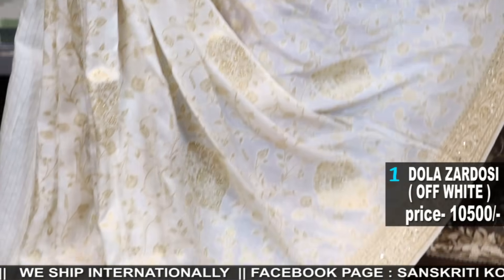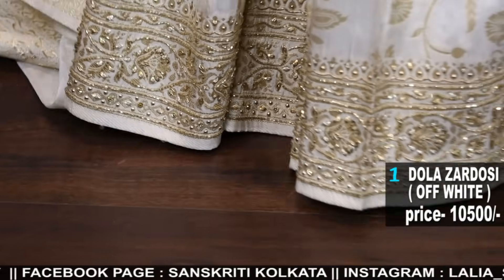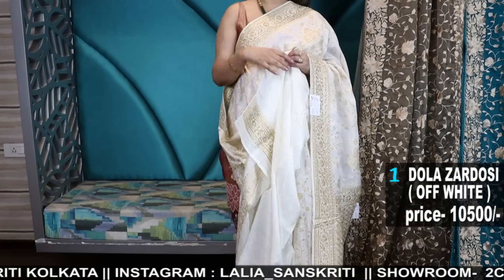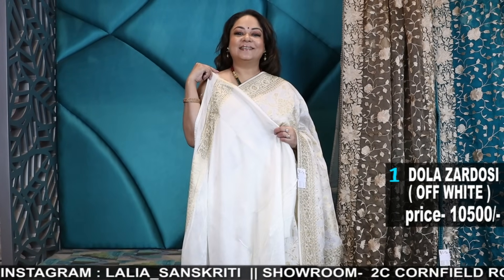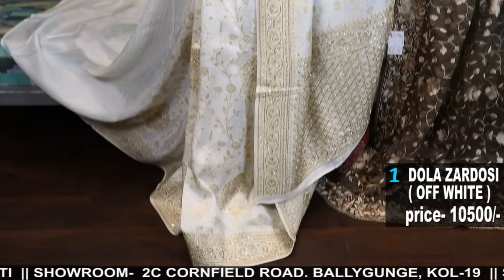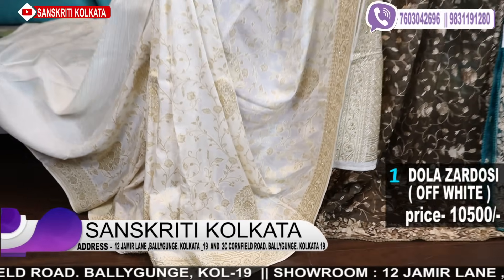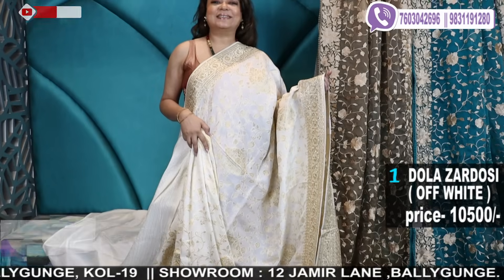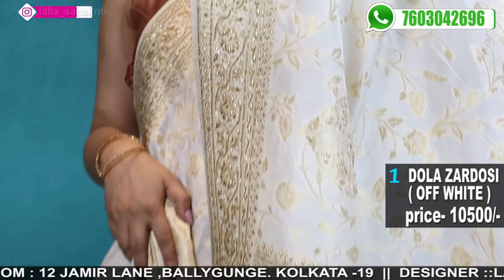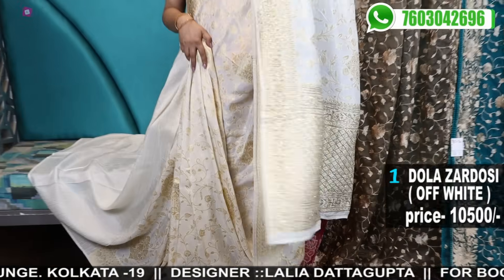Priced at 10,500, it's a beautiful sari. You can wear it with the same blouse piece provided with the sari, or go for any contrast colour like a bi-colour blouse — red and green, or red and white. This is the blouse piece, and actually this colour suits any colour. You can go for bottle green, purple, neon shades — neons are so much in, you can go for a neon green colour blouse. If you want a quirky look, or a very sober classy look, wear it with this blouse. You can go for any green stone jewellery — it'll look very pretty.